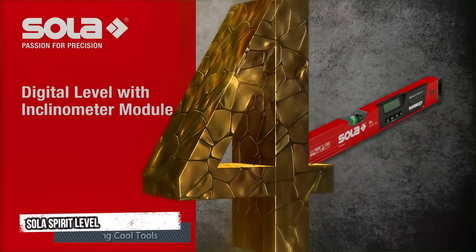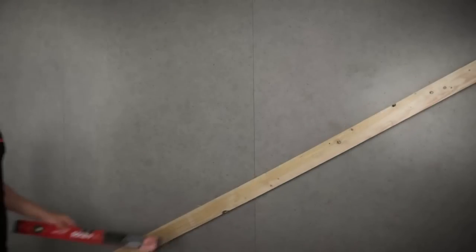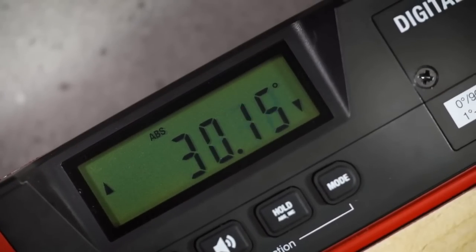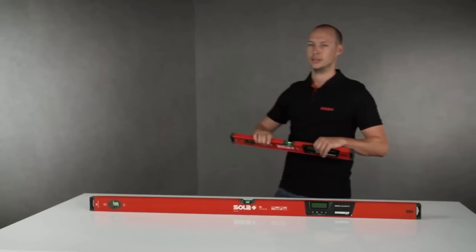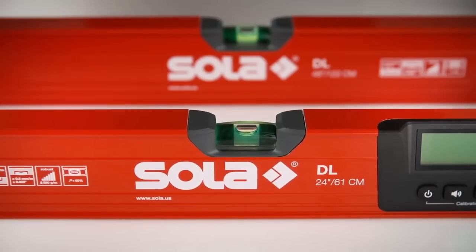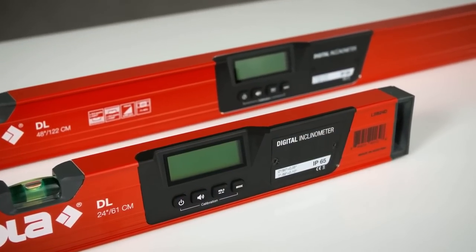Fourth tool: Sola Spirit Level. The digital level features an electronic inclinometer module from Sola with IP65 protection glass, with implementation measures and angles. Available in different lengths and also magnetic on request. Thanks to high precision sensors, the digital module measures with an accuracy of up to 0.05 degrees.